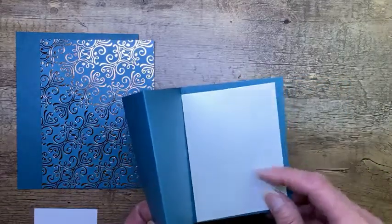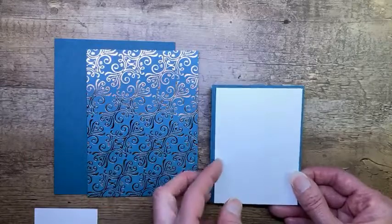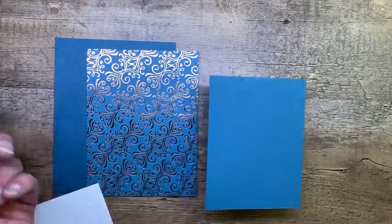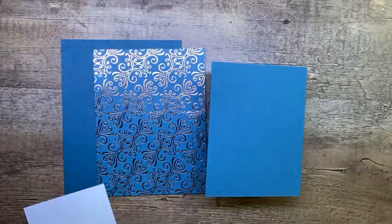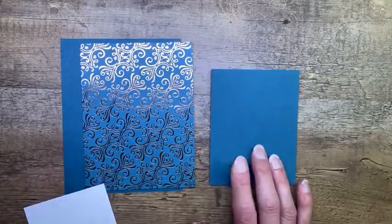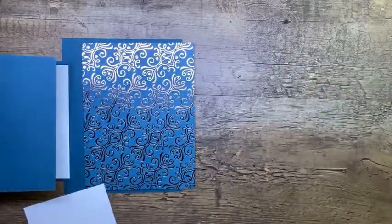This will be for my inside message, but for the top here, this particular fun fold calls for a piece of designer series paper, and I wanted to show you a little trick on how you can stretch your paper. This is my last package of this paper, so I'm going to get the most out of it. A little paper saving tip — instead of cutting a separate piece that would go here, which would be two-and-three-quarters by three-and-three-quarters, I'm going to do what one of my other team members did.